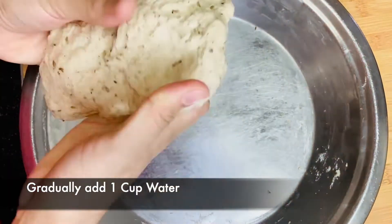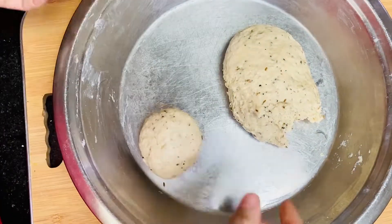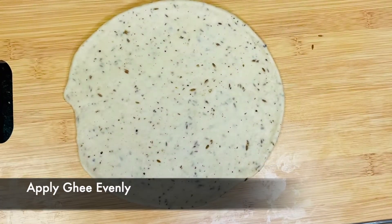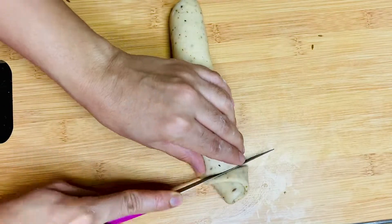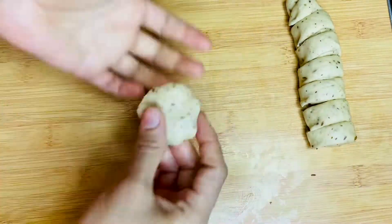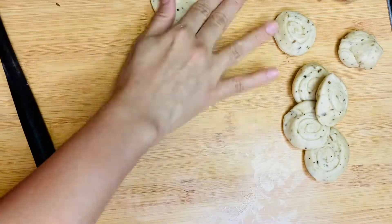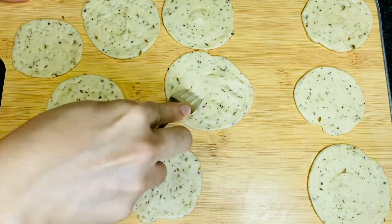Gradually add about one cup of water and knead into a soft dough. Immediately after that, you don't have to rest it — start rolling it as thin as you can. Then apply ghee over it, start folding it but don't press it. Now cut it into pieces and start rolling your puris. With the help of a fork, make holes in them so they don't puff up.